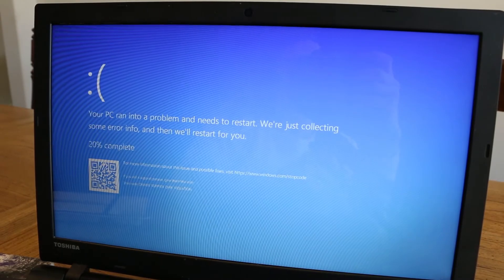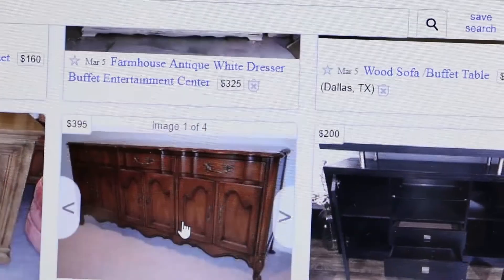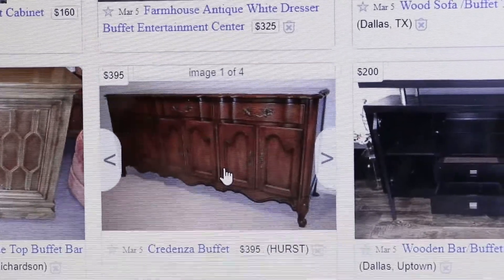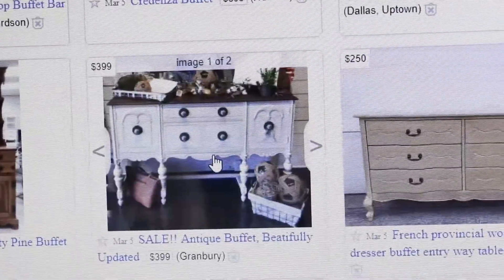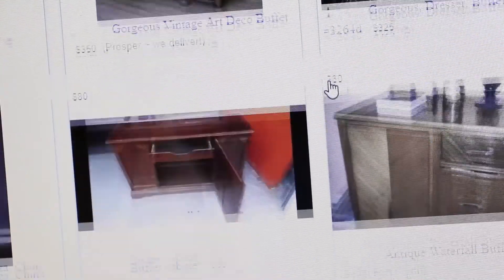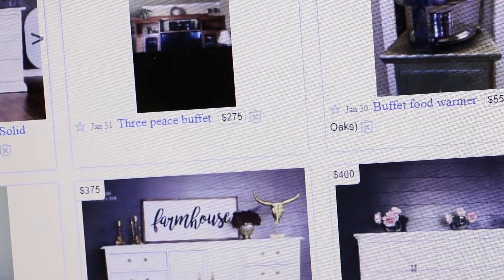I've never really filmed my computer before, so this was going to be a new experience — but it turns out this may not even be an experience because it's running some kind of update. It totally just turned off. You want to search a lot of different words when you're looking. You can look for a buffet, you can look for a console table, dresser. This one would be awesome to paint, but I am not going to take the time on this project to paint. I've already painted a wall, so I'm going to allow myself the luxury of buying something already painted.